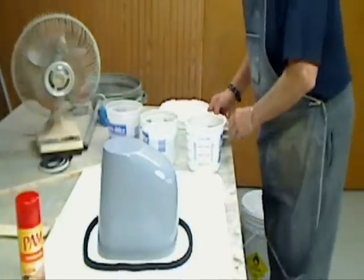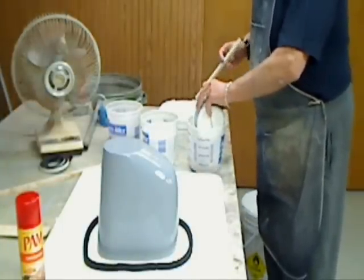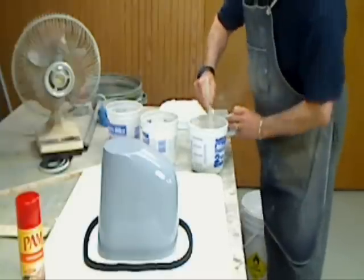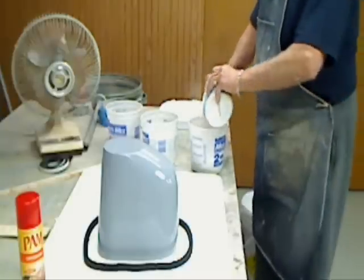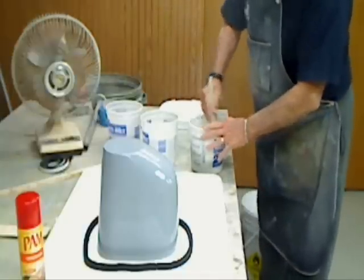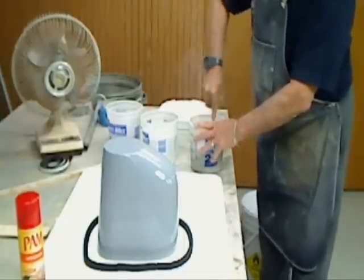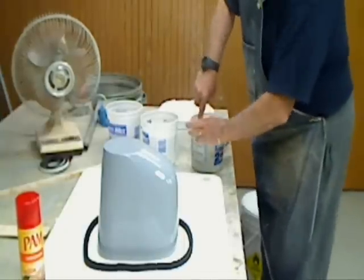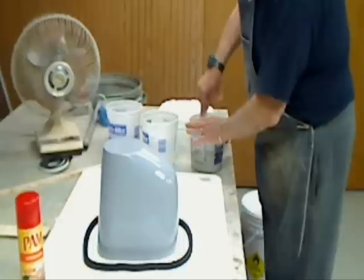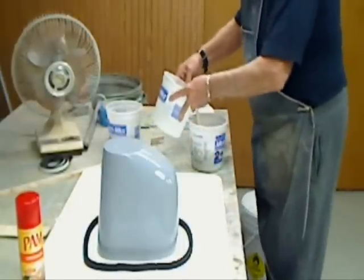The first thing we want to do is start mixing up some UltraCal. This is kind of done by feel — you just mix and mix. You want to get something like mayonnaise, but not quite that thick. If you get it too thick, you're going to get bubbles. If you get it too thin, then it's going to run all over the place.